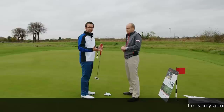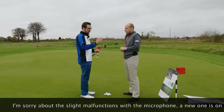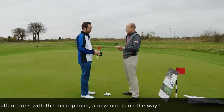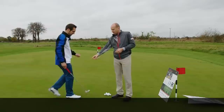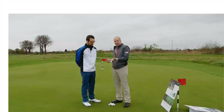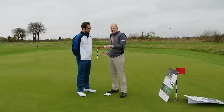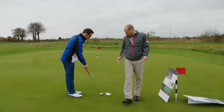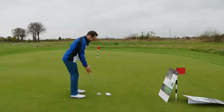We have putters with various different toe flows, from maximum toe flow right through to face balance, which will create a different path for each player. If someone needs a lot of arc and they use something that's very face balanced, that perhaps won't work well for them. The way to see toe flow is just to balance the putter at the centre point and see the way the toe hangs. Maximum toe flow points down towards the ground; a face-balanced putter like the X5 will point towards the sky. You can see the dramatic difference between the way those two putters sit.